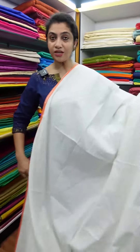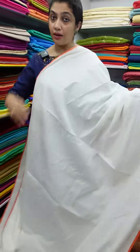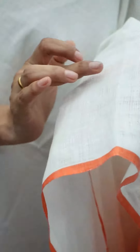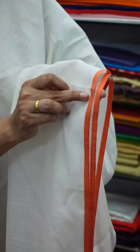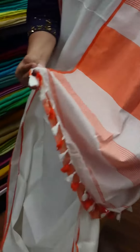Khadi sari — plain weave, linen pattern, khadi yarns, linen weaving. The sari has khadi yarns on the side border with a half-inch orange border. As you can see, the lines are attached to silk tassels.